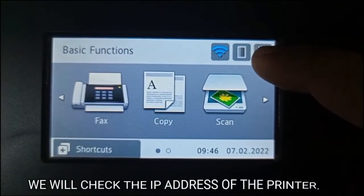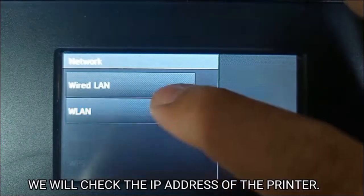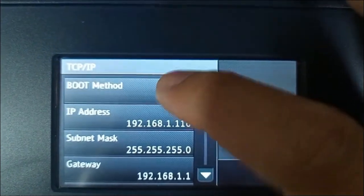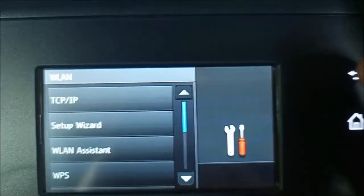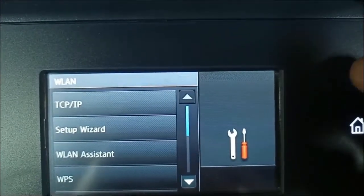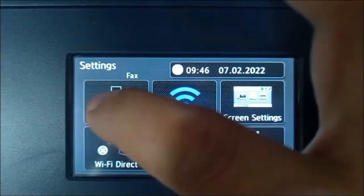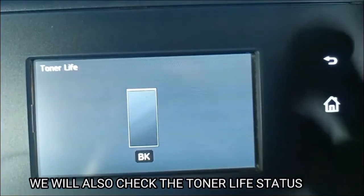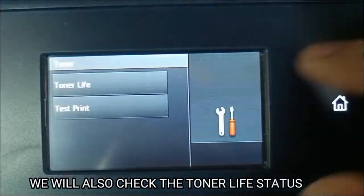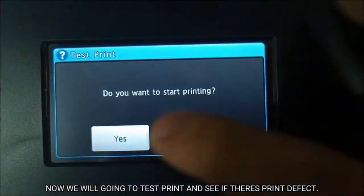We will check the IP address of the printer. We will also check the toner life status. Now we will test print and see if there is any print defect.